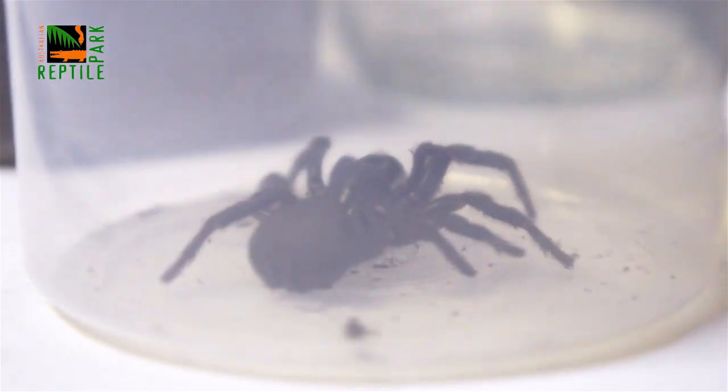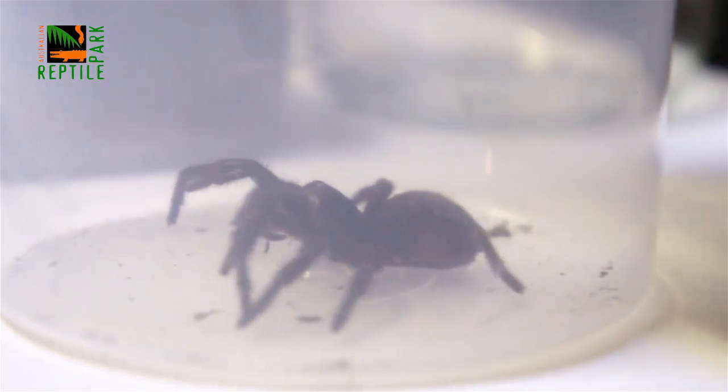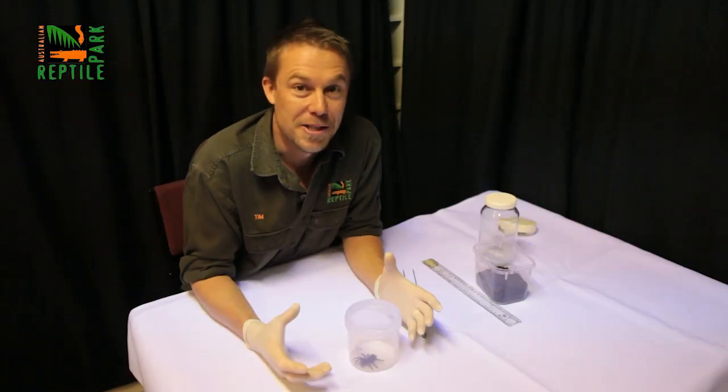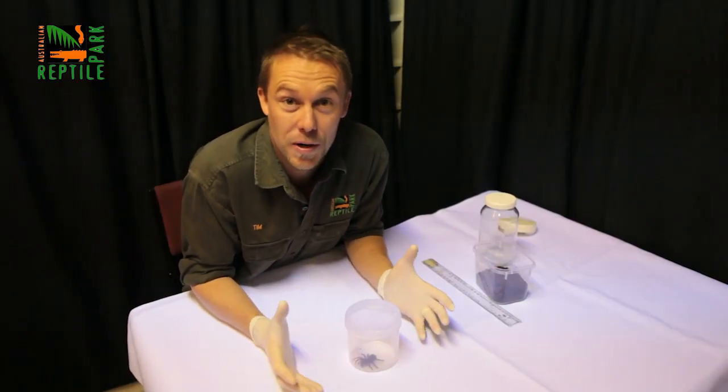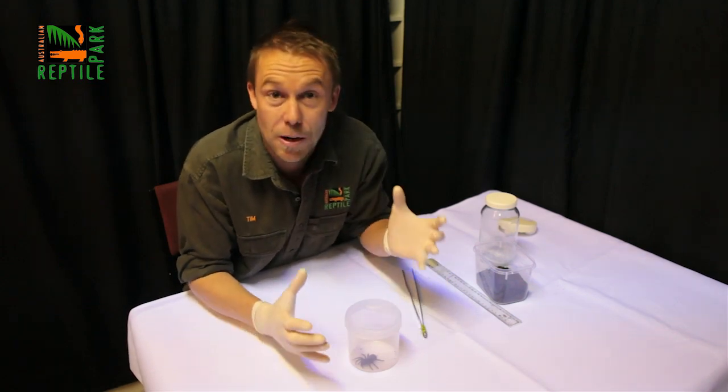The Sydney funnel web is the deadliest and usually found under rocks in cool, dark, damp places — or in your shoes. I'm going to show you how to safely catch a funnel web in your home or garden, but never put yourself at risk. Please don't touch them; don't try and pick them up.